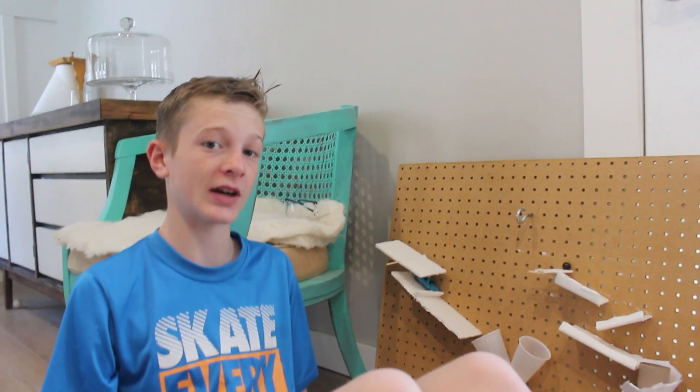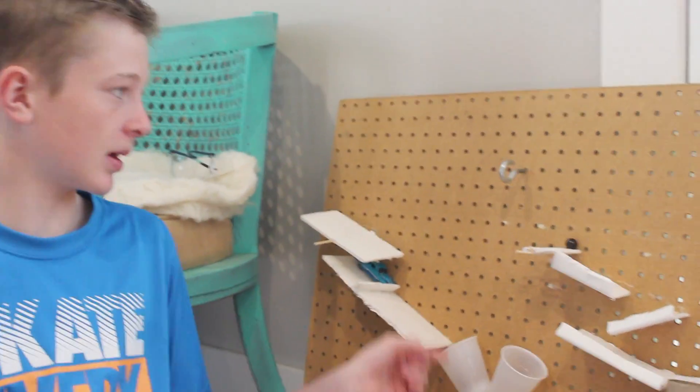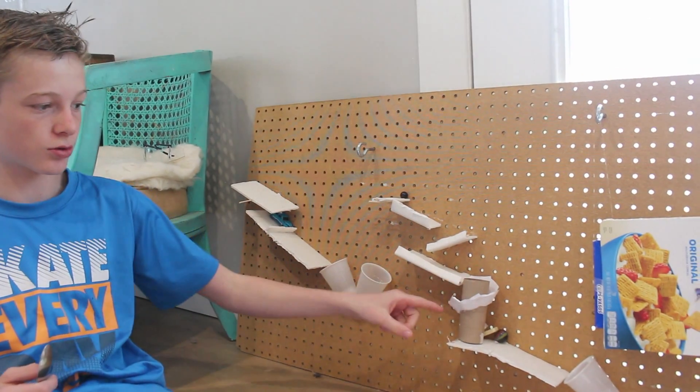So, at our school, we had to create these things called Rube Goldberg devices. These are devices that use simple machines, like levers, incline planes, pulleys, wheel and axle, screws.